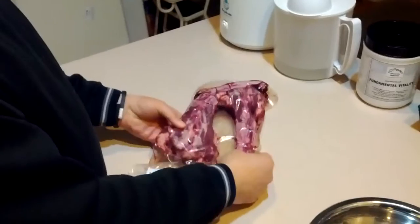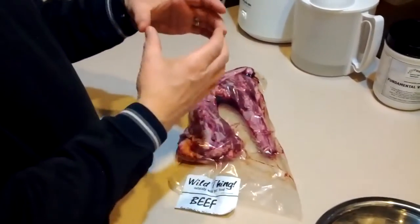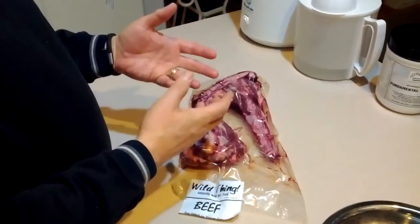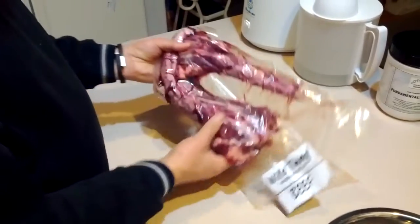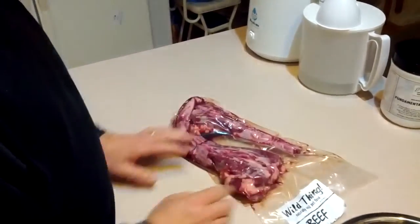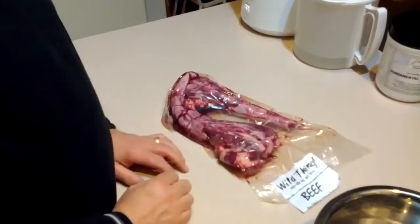Oxtail is a pretty common item actually, and I've seen it packaged numerous ways. Sometimes you'll get nice slices that are about so thick and about that big around, and those are obviously the most convenient. But these I didn't think were too bad either. They're going to be about the right size for a meal I believe, but they'll be a little bit more messy. Of course, you want to watch where your dog eats them.